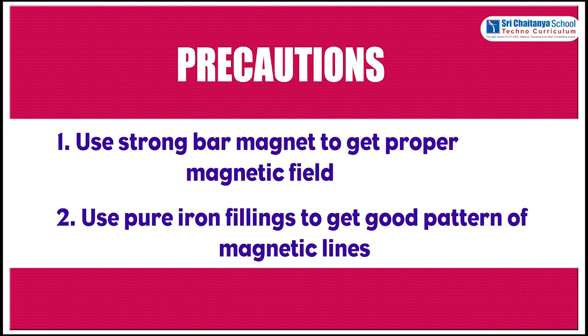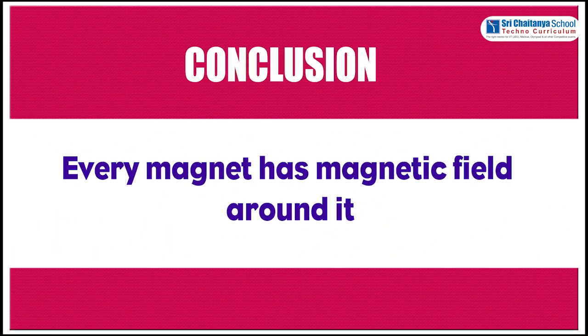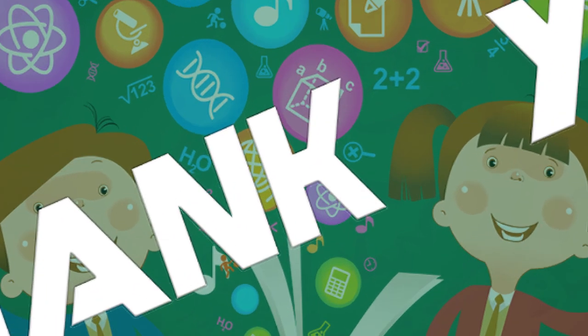Precautions. Use a strong bar magnet to get a proper magnetic field. Use pure iron filings to get a good pattern of magnetic lines. Conclusion: every magnet has a magnetic field around it. Thank you.